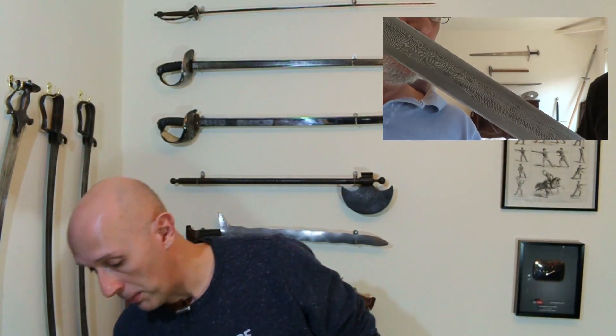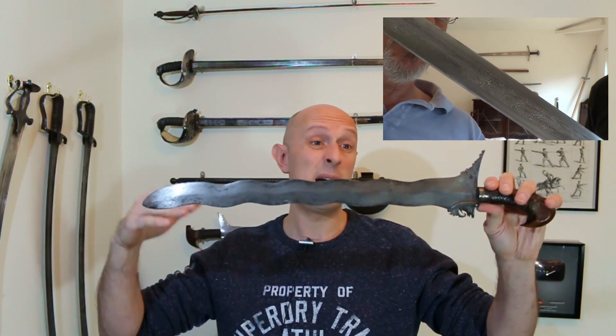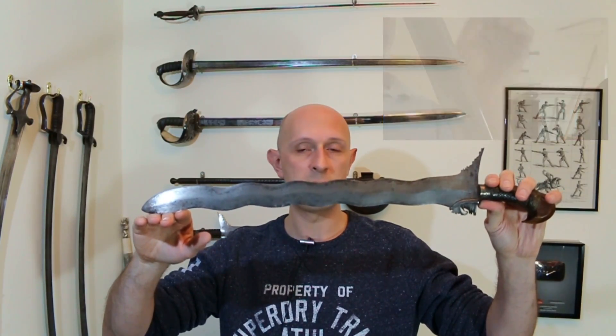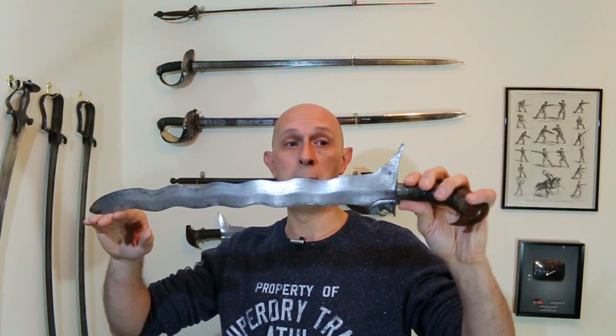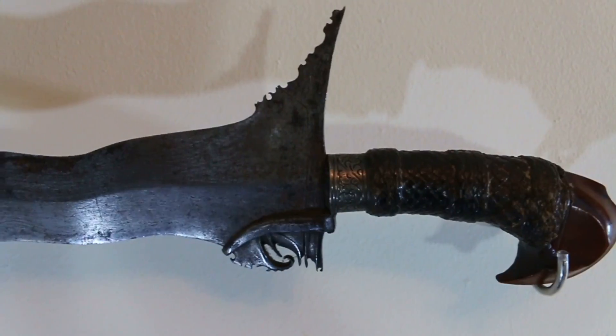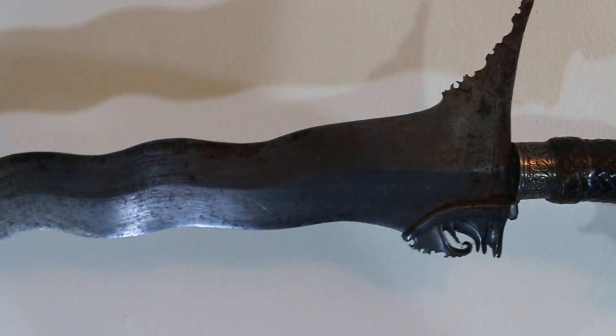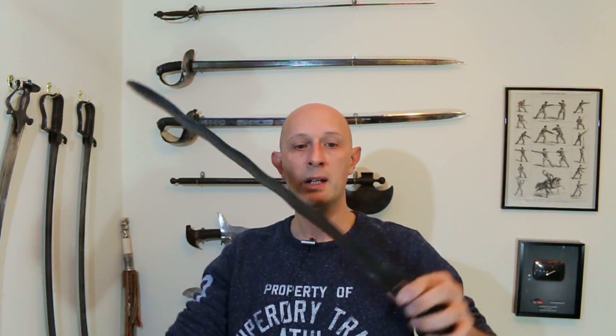Pattern welding as a thing has been used all over the world. A place where it was sometimes used was indeed on Southeast Asian weapons, most famously on krises. We find it on the dagger-sized krises from places like Java, but equally we find it on these large Filipino Moro krises as well. This is a pattern welded blade, where we can see the lines and laminations in the blade.